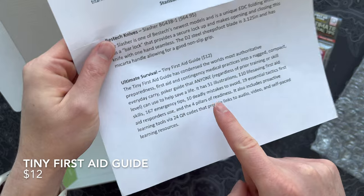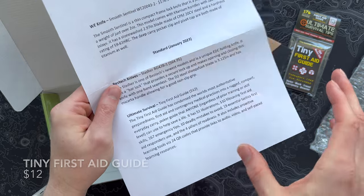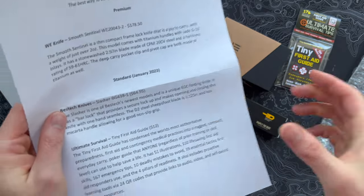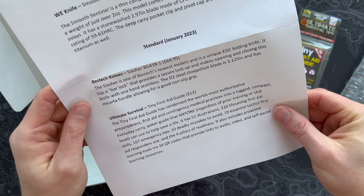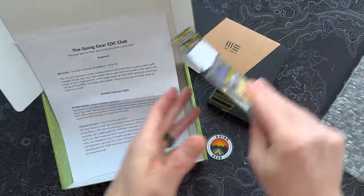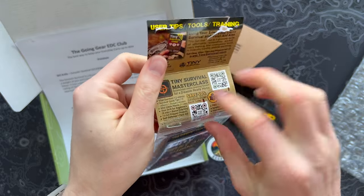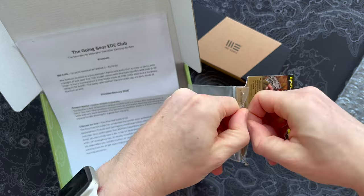From Ultimate Survival, we have a tiny first aid guide. I have one of their tiny survival guides, which is actually really cool — perfect for a bug out bag. I keep a little kit in the back of my truck in an ammo tin with some survival stuff, so I cram that in there. It takes up no space. This one has 51 illustrations, 110 life-saving first aid skills, emergency tips, all sorts of stuff, and some QR codes you can check out. It comes in a little resealable Ziploc container to keep it extra nice, and I'm not sure if this is waterproof paper or not.